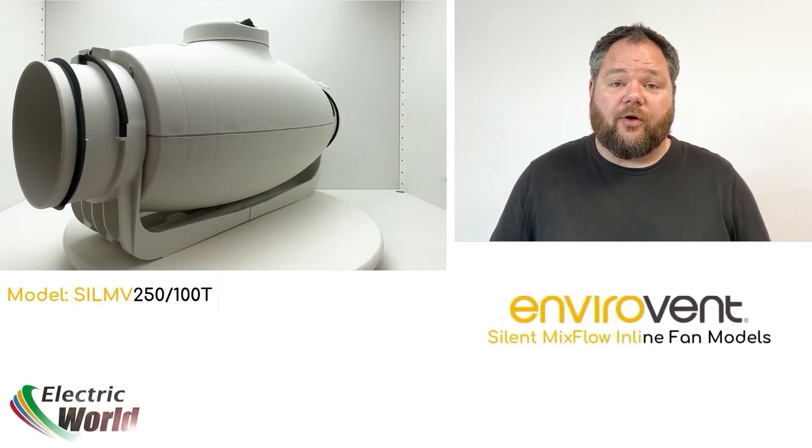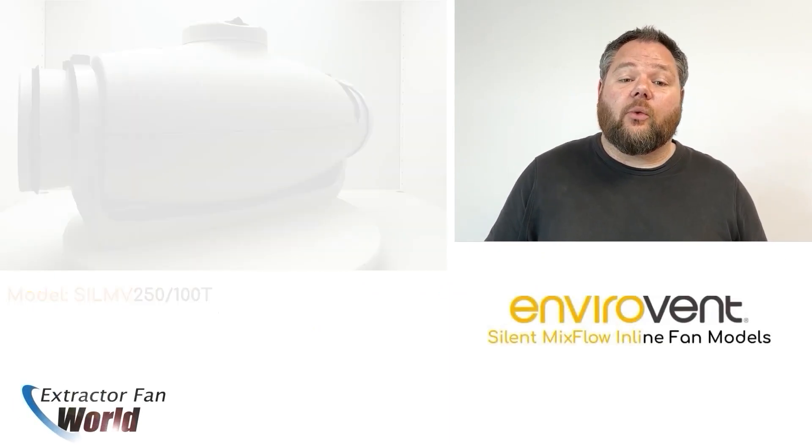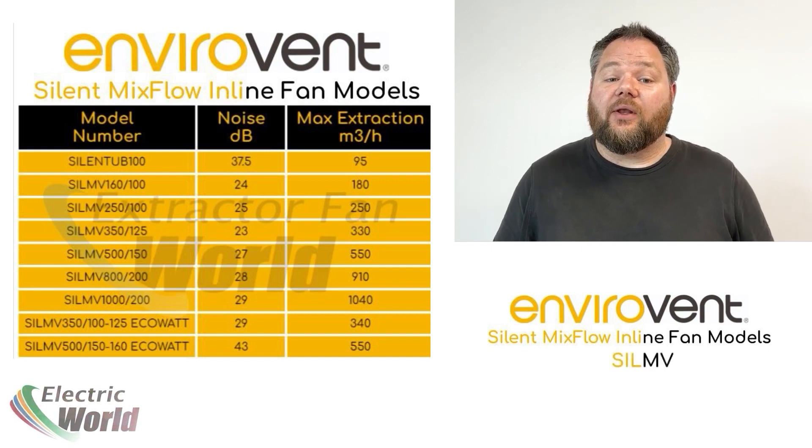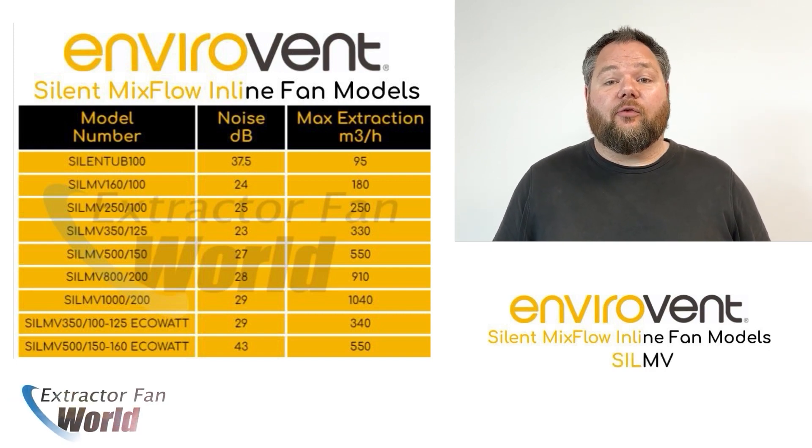Introducing the Silent MV range from EnviroVent. Advertised as the world's quietest inline range in their class, the SLI-MV range has been developed with minimising running noise at the forefront of the design.